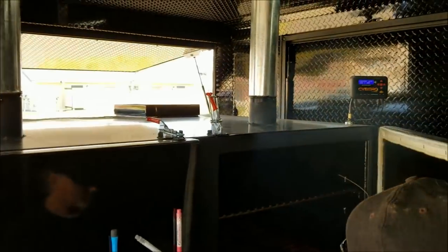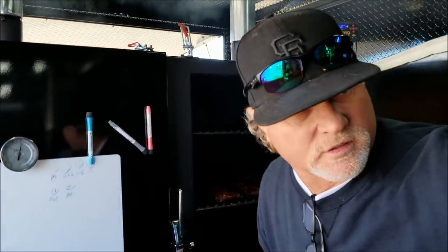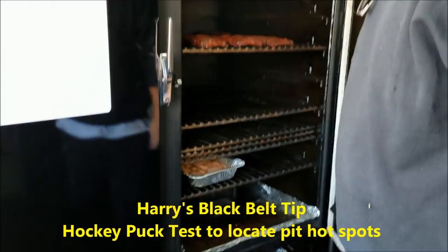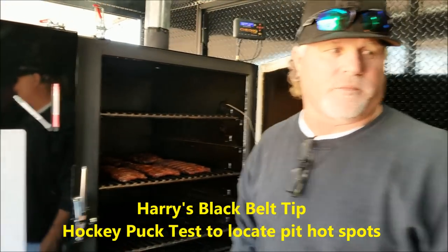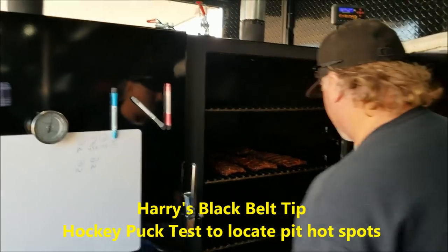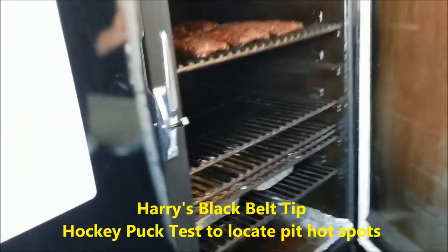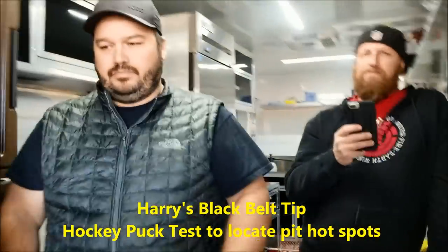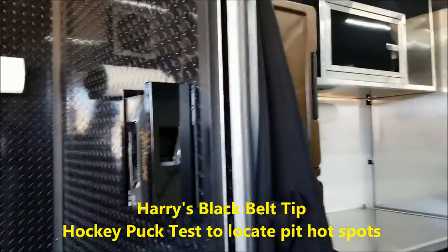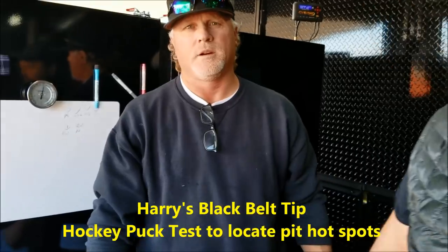When you get a new pit — it doesn't matter if you have a $10,000 pit or a $300 pit — one thing you want to do is the hockey puck test. You buy these biscuits, load them on every rack, and the ones that burn first are the hotspots. So you make a note of which shelf is the hotspot. That way you know where to put the stuff you want to cook faster. Usually the firebox is below, so it's hotter at the bottom.